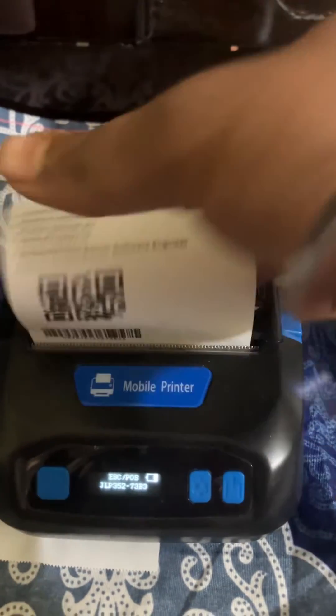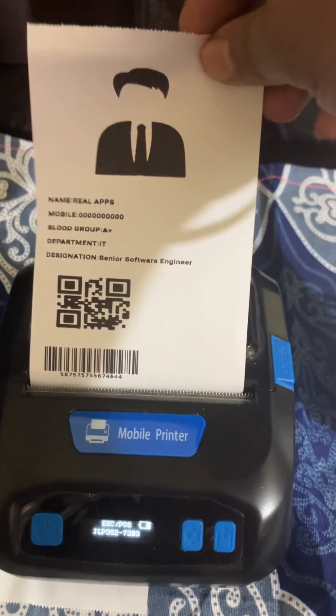You can see the printing has started. This is how you can pair and start printing. Thank you.